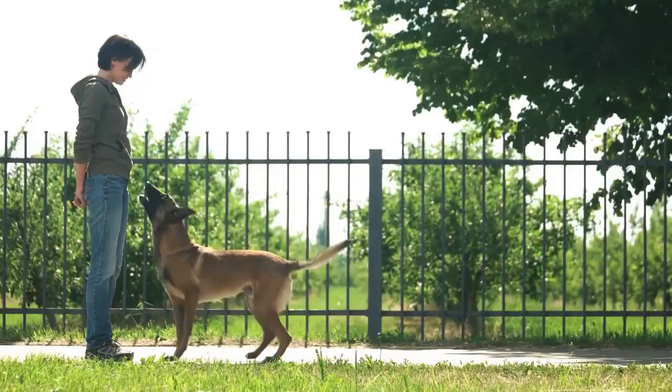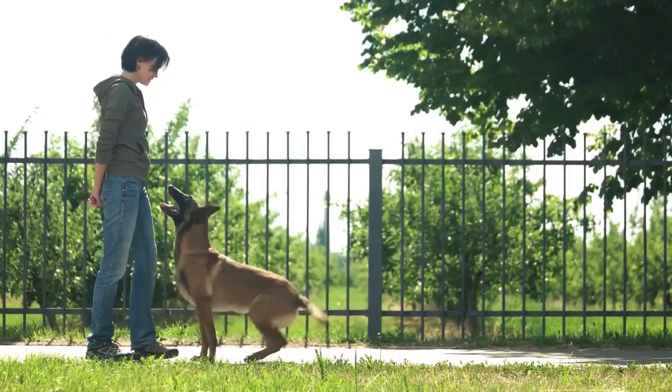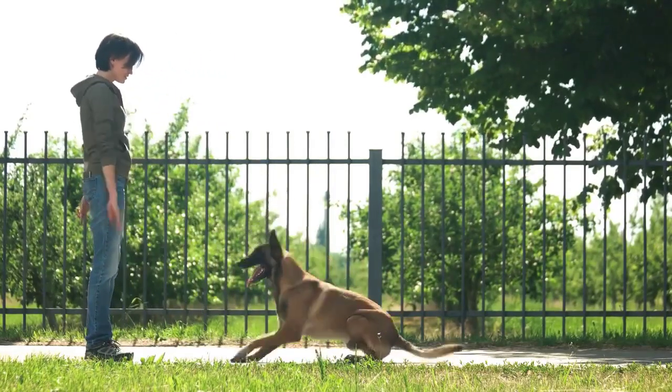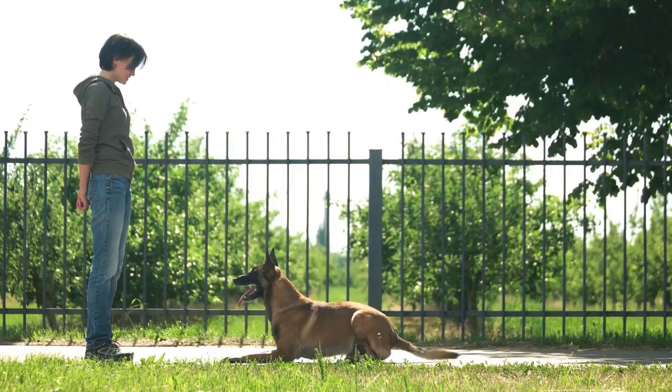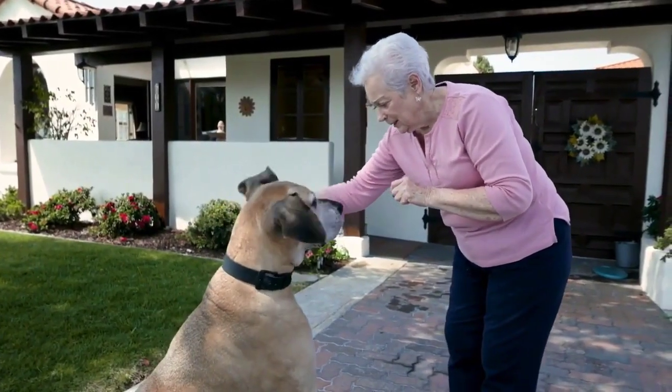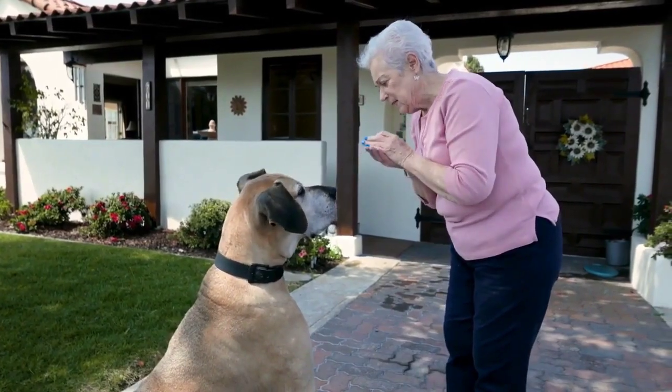Lie down. The lie down command is a challenging one and will require multiple repeats. Still, by using a simple trick, you shouldn't have much trouble training this command with your pet. What's the trick? Dog treats that attract their attention and entice them to lie down.